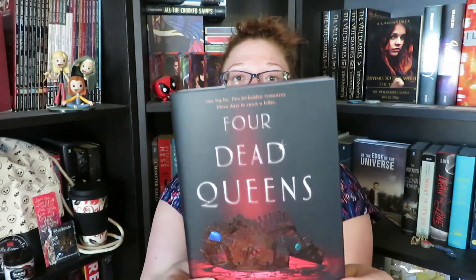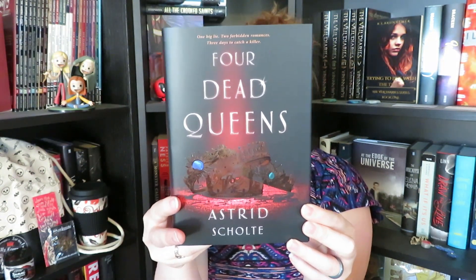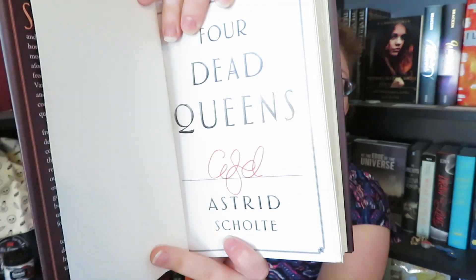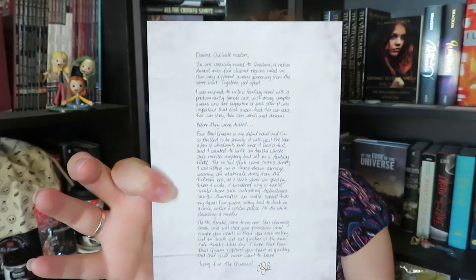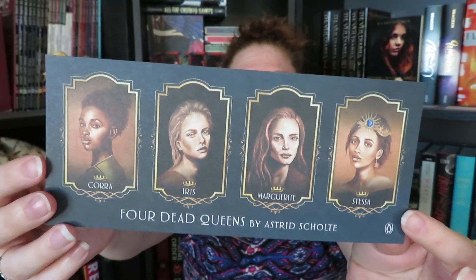We also have a pencil that goes with our book — it's just sort of a promotional pencil. And then our book of this month is Four Dead Queens by Astrid Schulte. This is obviously going to be our Owlcrate exclusive cover, which is absolutely gorgeous. We do have a signed book here, and it also came with a letter from the author. It looks like portraits of the queens, which I feel is very interesting and something nice to have while reading the book.